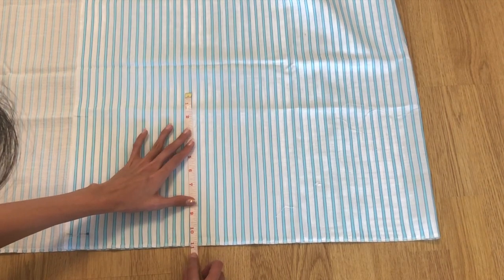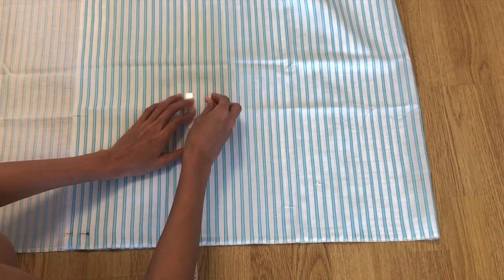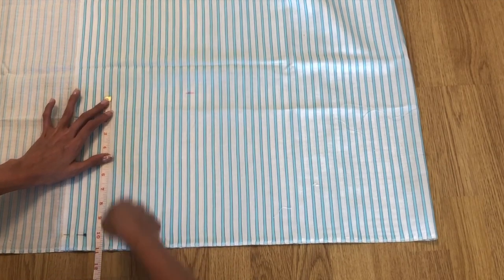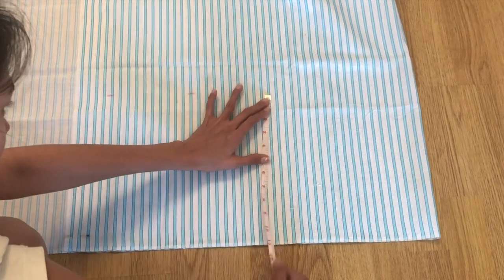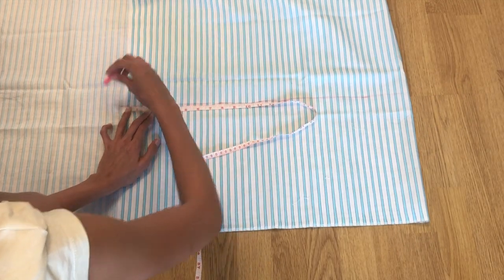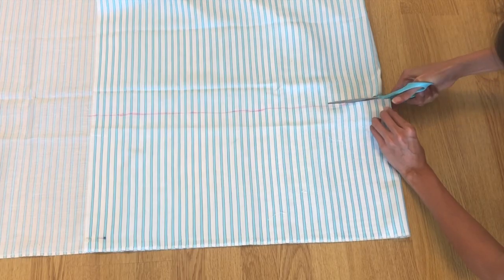The first step is to fold the fabric right sides together and pin them. The width should be 22 inches, or longer if you have a bigger bust — make sure to increase the measurement. For the length of the top, I am marking at 11 inches. Again, you can make yours longer.